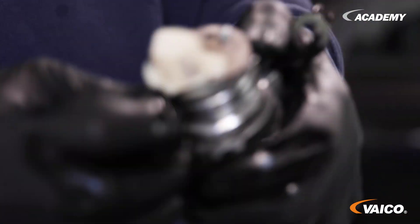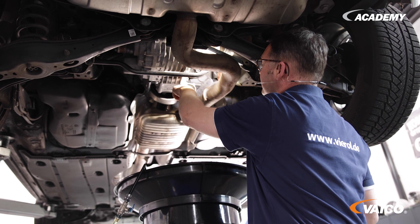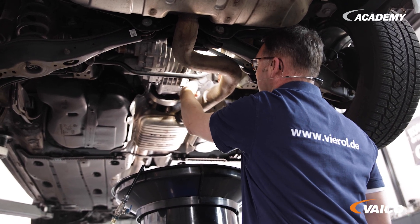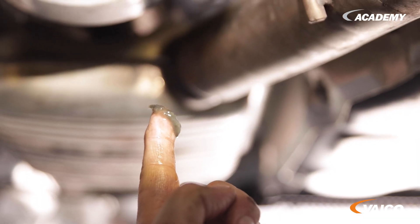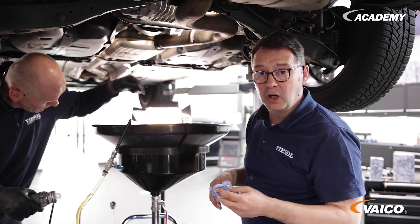With a new strainer, we also have to use two new seals. Before we reinstall the pump, we should check for dirt in the housing — that dirt must be removed, otherwise the fluid strainer will quickly become clogged again. Please only wipe it out and do not use cleaner. Also pay attention to the edge and clean it thoroughly so that the seals can be reinserted properly.